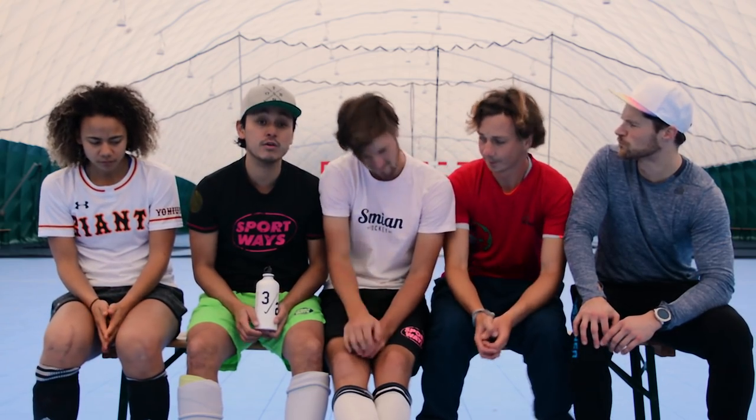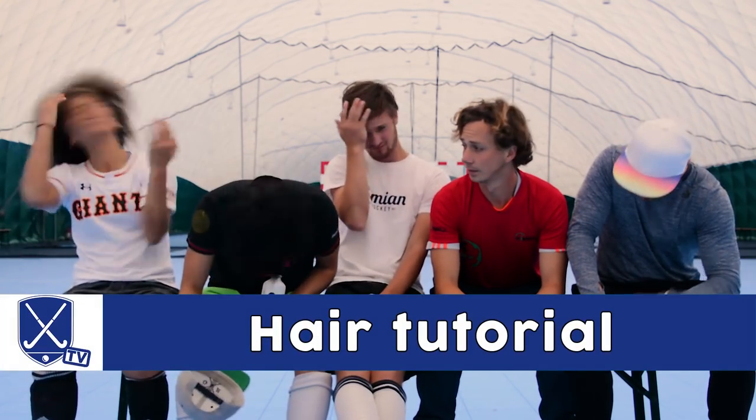Hi, I'm Laurence, Somos, Dennis and Paul, and today we'll be explaining how to do your hair for hockey. Hockey hair. Bad hair day.